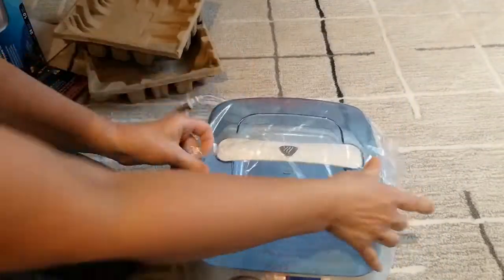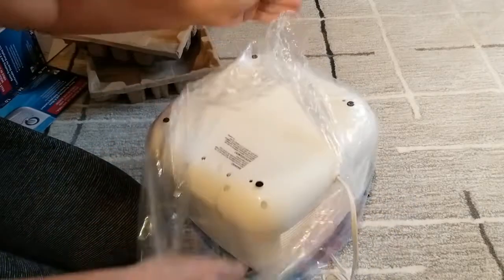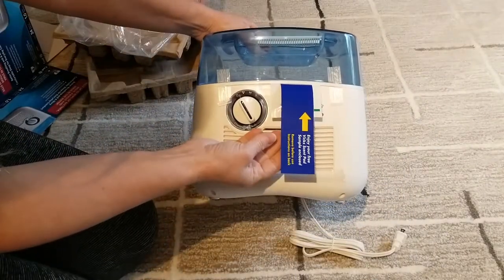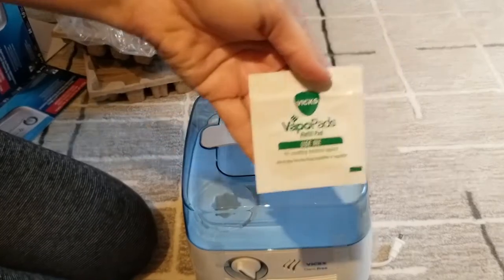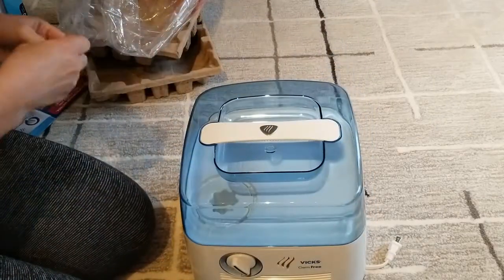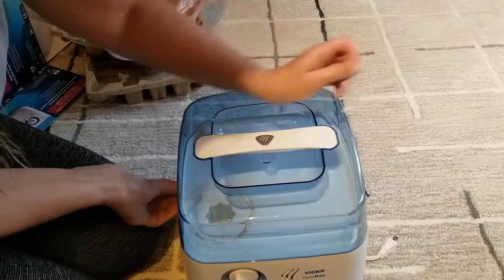Here it is. It says enjoy your free Vicks scent pad sample. Here's the sample — the scent pad. It has some tape here to remove, some tape on the back side, and the other two sides as well. All four sides have some tape that needs to be removed.